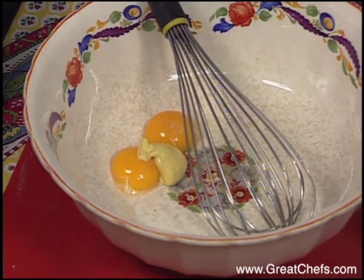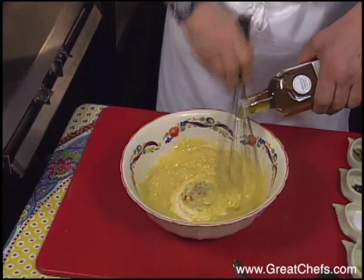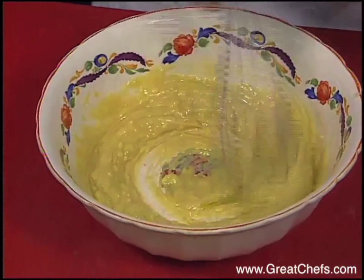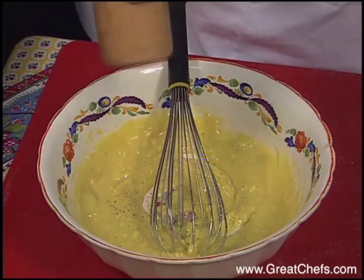Then a good deal of olive oil. It's working well — that's reassuring, everything is fine and I'm in good spirits. There's enough aioli here for about four people. A little bit of salt and a little bit of pepper.